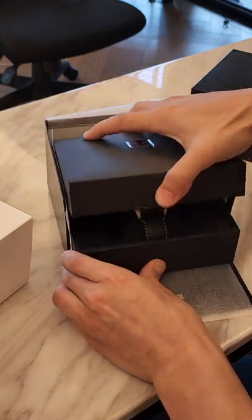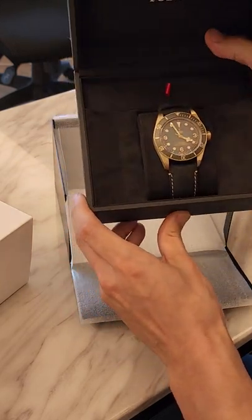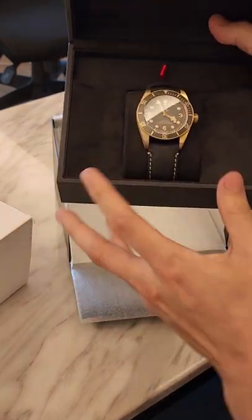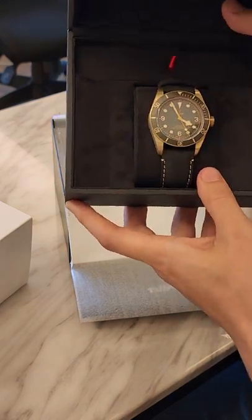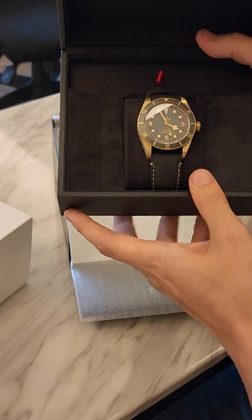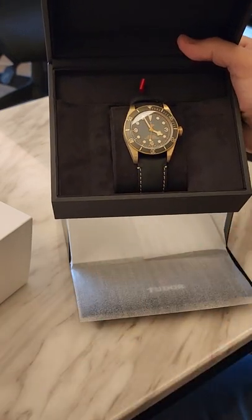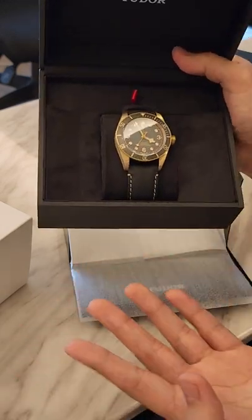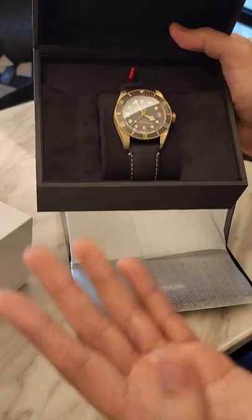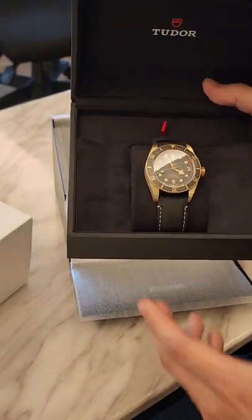The most important thing about a Tata watch is it tells the time. My particular model is called the Black and Gold Bay 58, and as you can see right now the time is 3:55. That's what I love about the watch — it tells the time so accurately.